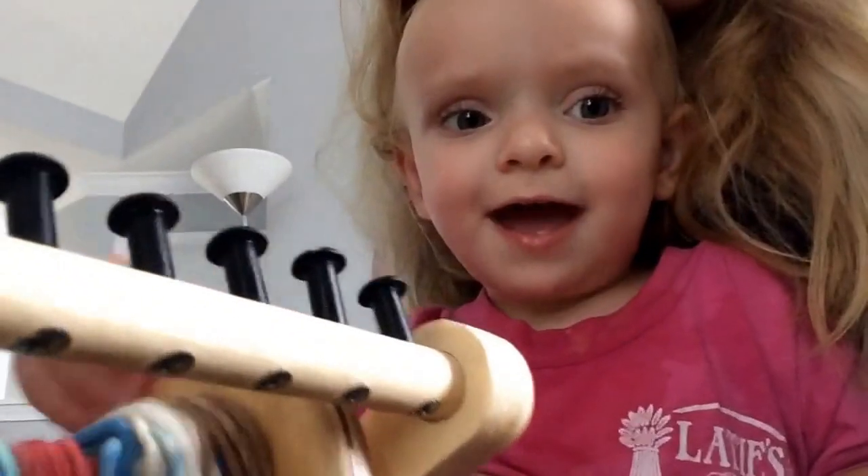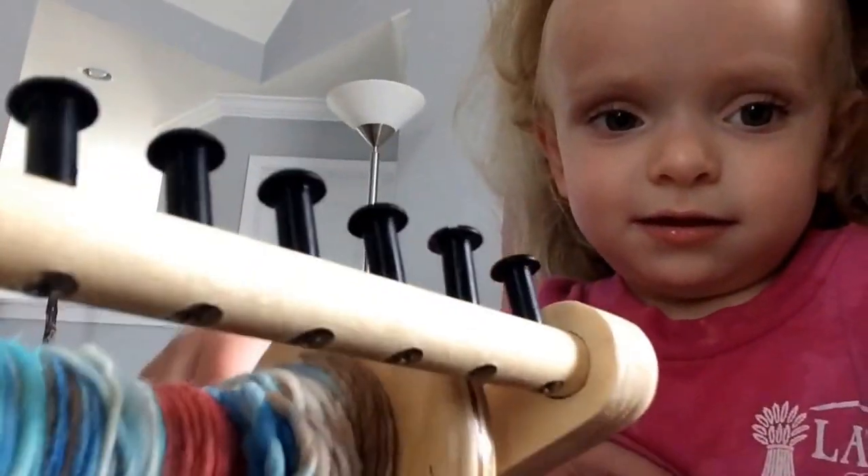So anyhow, this is us and this is our little wheel. Say hi, DeeDee. Hi! Are you helping? I don't know if you're helping.